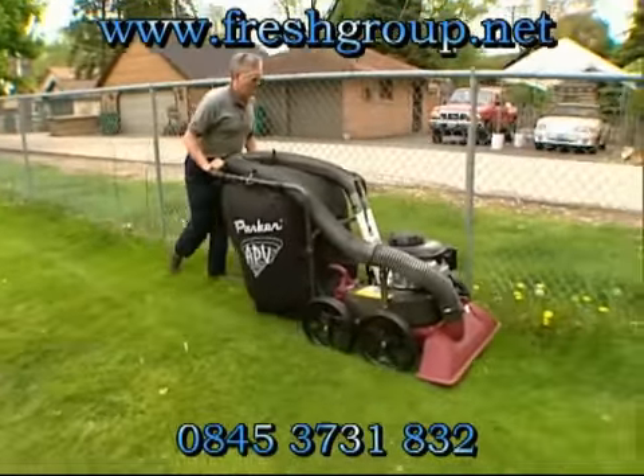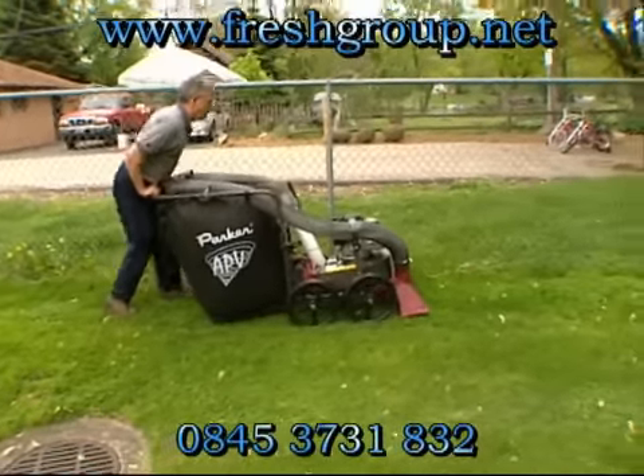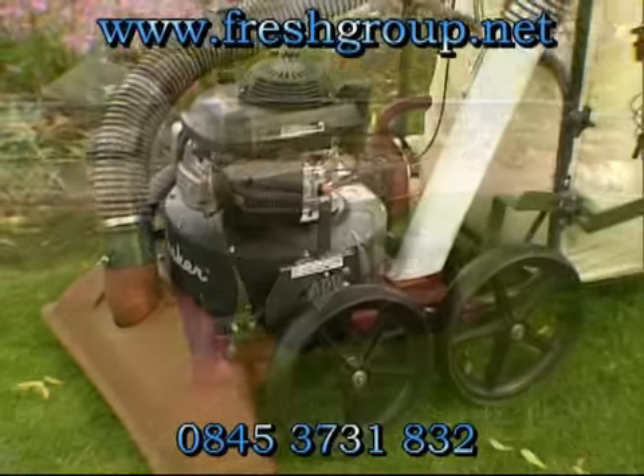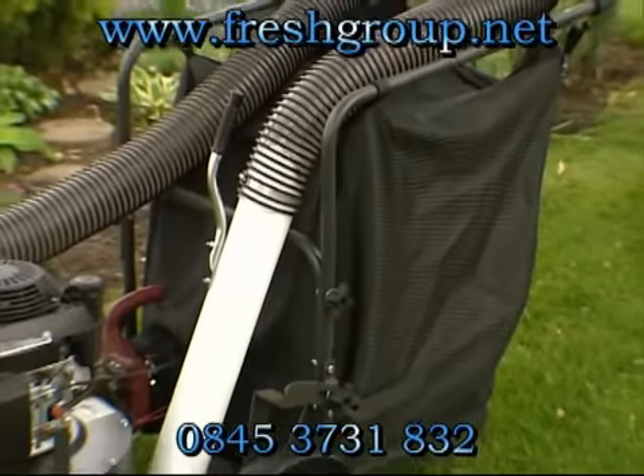The collection bag holds 10 cubic feet of debris, more than the competition, and has a sturdy plastic bottom tray which prevents wear and provides support. A variety of optional bags are available to provide pickup in a variety of applications.